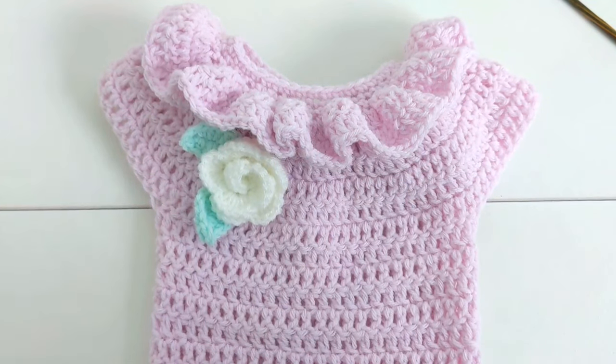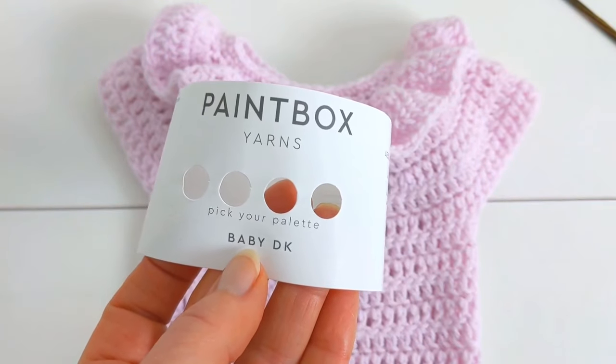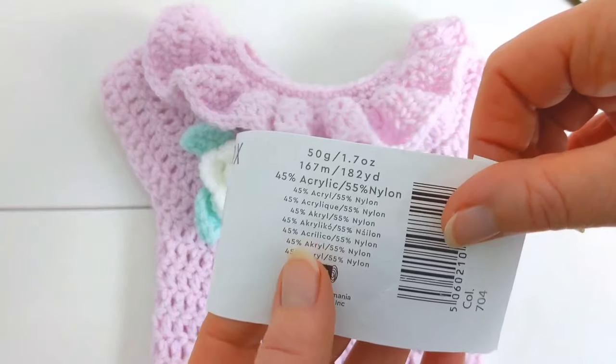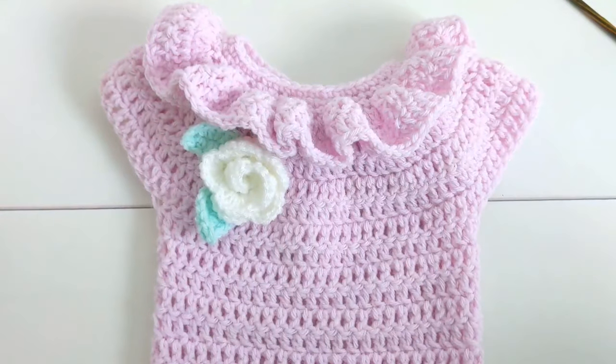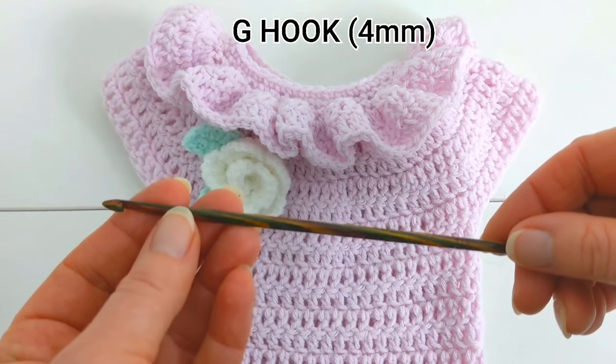For this baby romper I used Paintbox Yarns Baby Double Knit, which is a lovely blend of acrylic and nylon. It's a great yarn for baby clothes as it's so soft and it has a lovely drape to it. For the hook I'm using a G hook which is 4 millimeters.